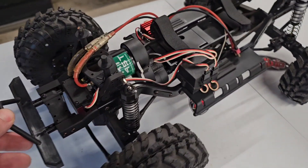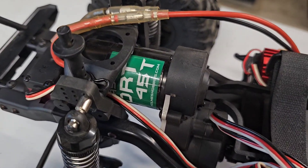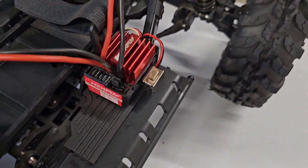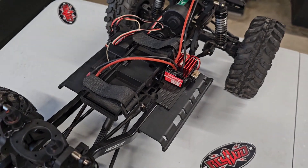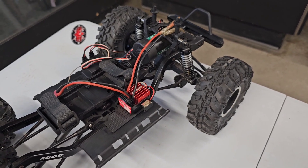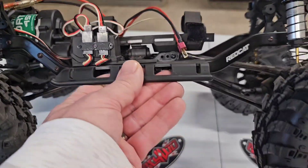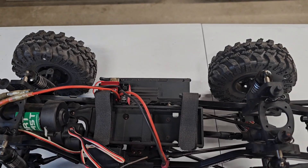Coming around to this side, we've got a Holmes Hobby Trailmaster Sport 45-turn in there. Today, what we're going to do real quick before we take it out, we're going to swap out this stock Redcat ESC. I've got a spare 1080 G2 sitting around that I pulled out of the Gen 9 when I put the Fusion Pro in there — which I'm sure this one will get that soon too. We'll swap that over real quick and then get her out on the trail.